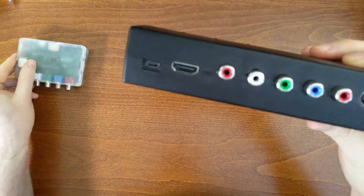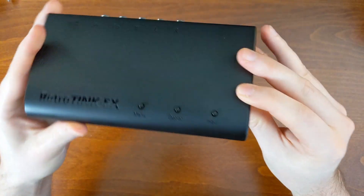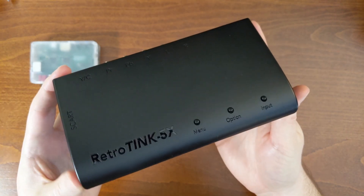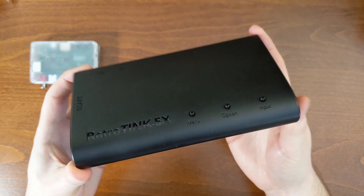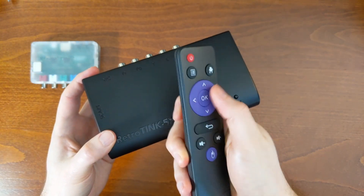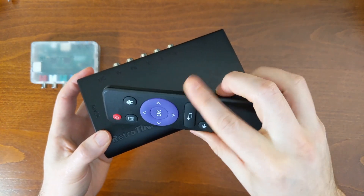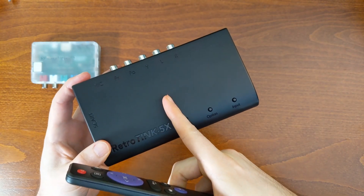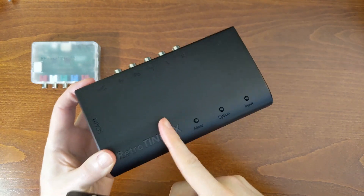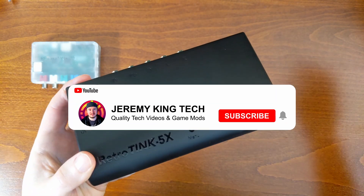The cool thing about the 5X Pro is that all these connections are on the back, so you can have your device sit in front of your television or on top of your console or a VHS/DVD deck. You can use the remote from your couch and flip through all the different input modes and features. Mike's always updating the FPGA chip firmware — it's pretty amazing what he's been able to get out of it so far. This video is just a hardware comparison, but I'll talk more about the firmware in an upcoming video.